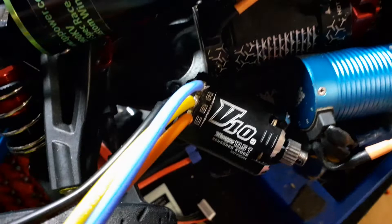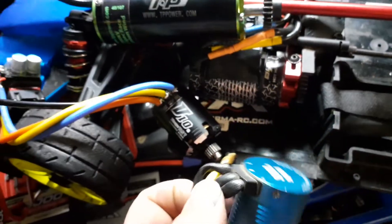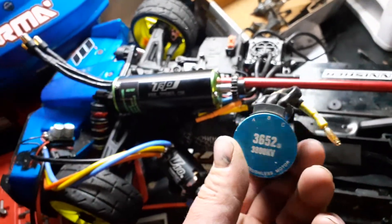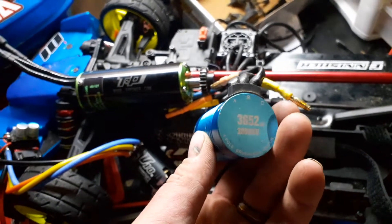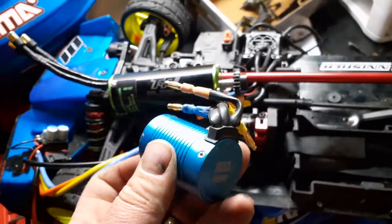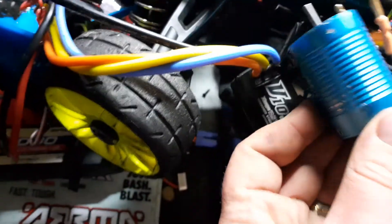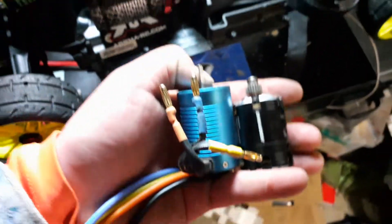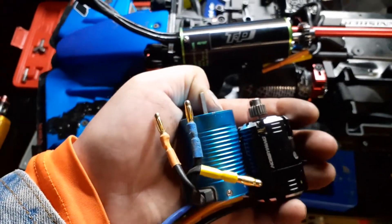That's the size of that one, and over here you have the motor from the Redcat Blackout SC Pro, which doesn't look very big but this thing's pretty powerful for a little 1/10 scale car. It's the 3652B 3800kv sensorless four-pole — yeah, that's a good little motor right there.